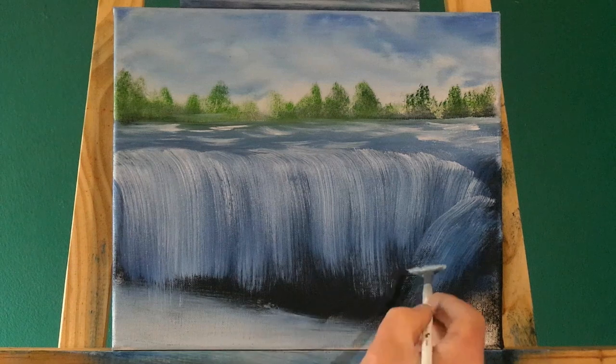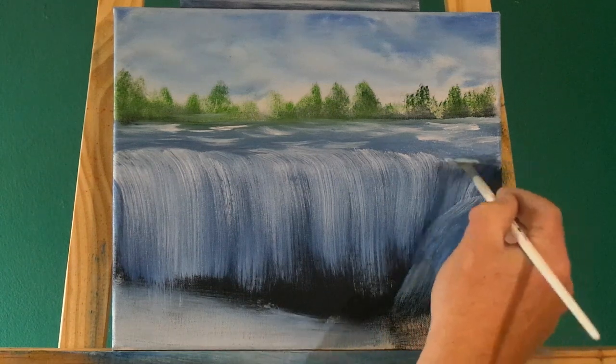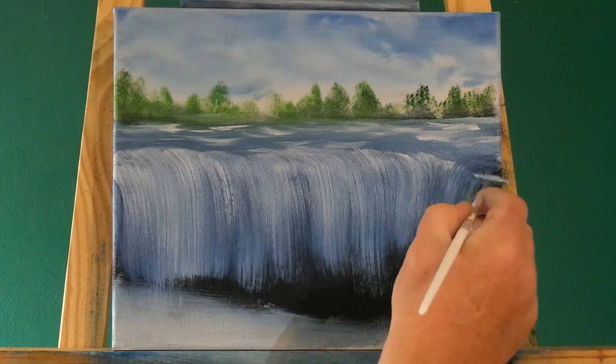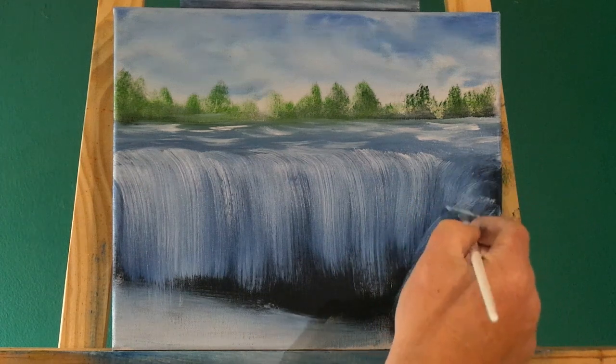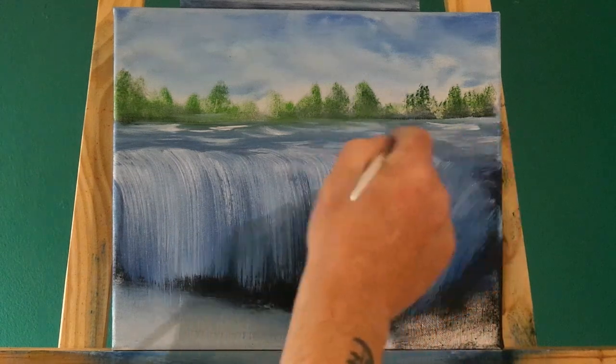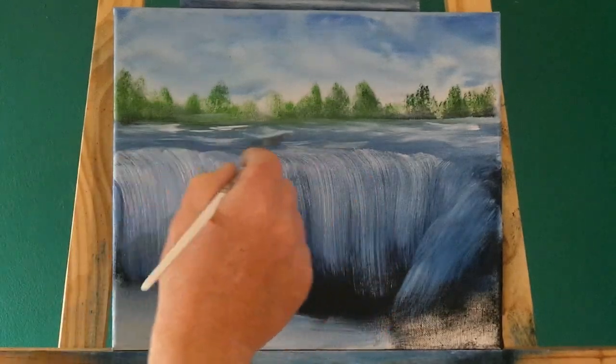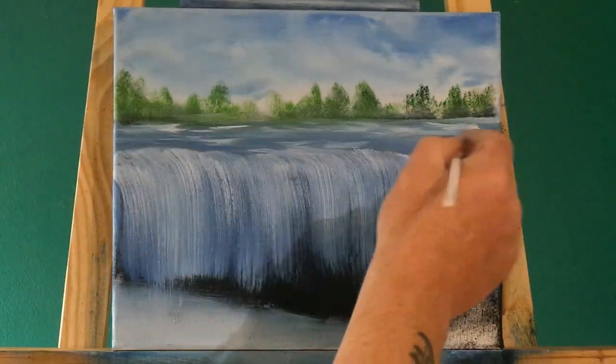In winter, apparently, these falls freeze. And what a wonderful sight that must be - a monstrous waterfall like Niagara, freezing completely solid. How crazy is that?